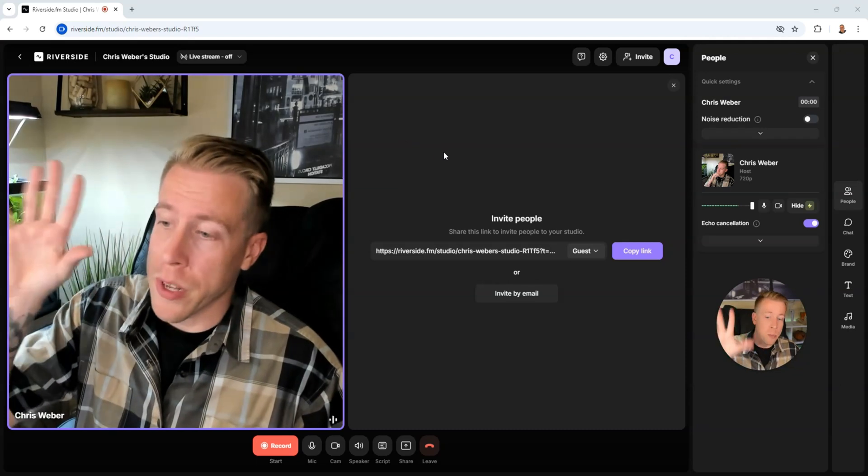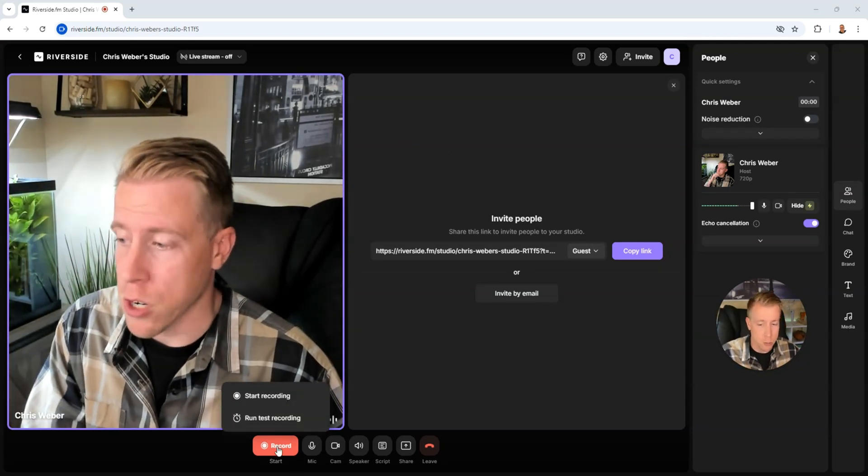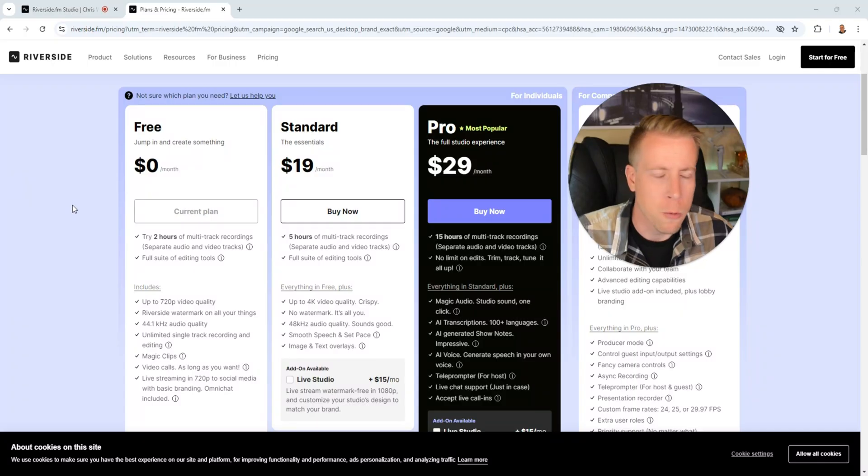I really like how simple it is to use. One con is you'll actually have to pay to get anything above 720p for recording. On the standard plan you can record in up to 4K, but you'll only get five hours of recording time. The pro plan is $29 a month and gets you 15 hours. Honestly, the pricing isn't bad. I compared it to competitors like StreamYard, Restream, and EVMux, and Riverside FM is very fairly priced — all these streaming platforms have basically the same pricing structure.